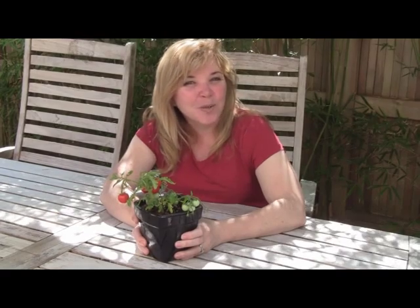My name is Senga Lindsay. I'm a landscape architect. Thanks for watching, and if you want any more information on our website about edibles, how to grow them, recipes, please visit my website at www.sengadesigns.com. Thanks for watching.